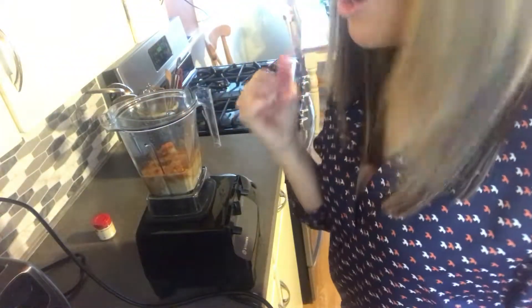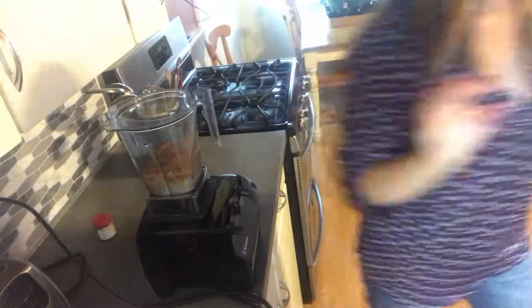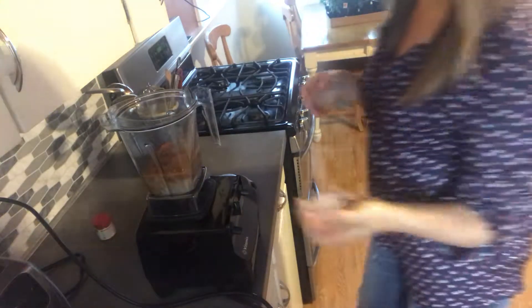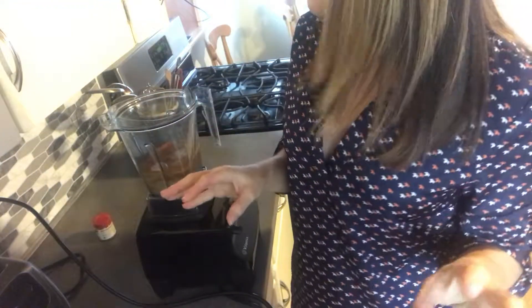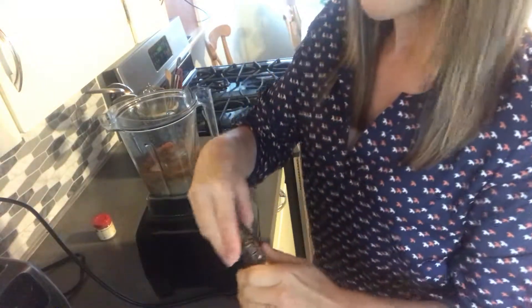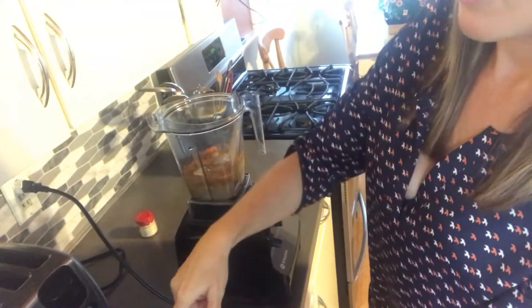Optional ingredients: if you planned ahead, you could have frozen your cold coffee into coffee cubes, which sounds really fun, but I didn't think that far ahead. So a couple of ice cubes. To sweeten it, the recipe calls for medjool dates — they're plump, juicy, and full of fiber — but I can't find any, so I'm going with maple syrup, just to taste.